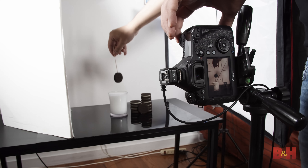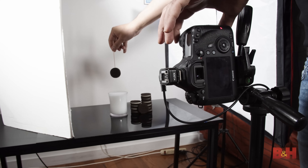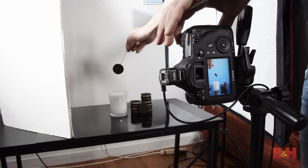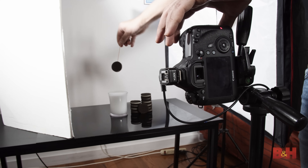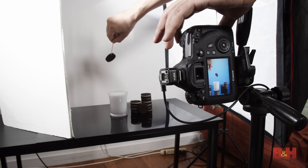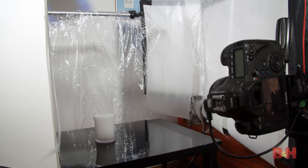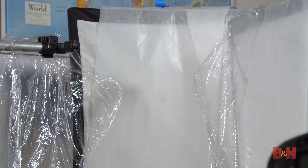Next, I want to get some shots of cookies floating in the air around the milk on the table to simulate the cookies falling into the milk. I inserted a small wooden dowel into the cookie and I'll use it to position the cookie around the frame. I want a variety of positions that could be composited into the final image anywhere I want. Now that we have some basic photo elements, we'll start shooting the milk splashes.